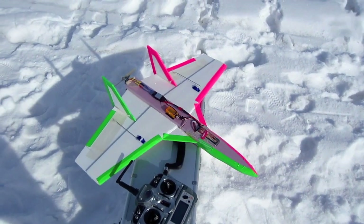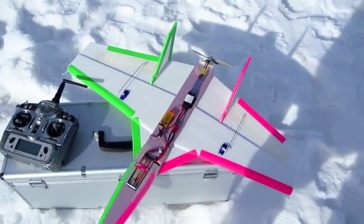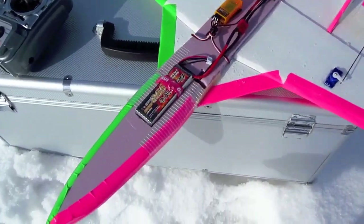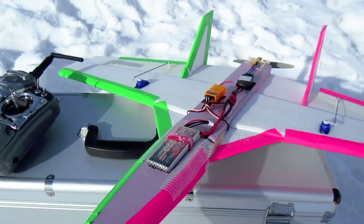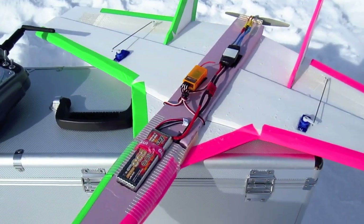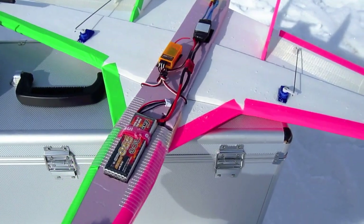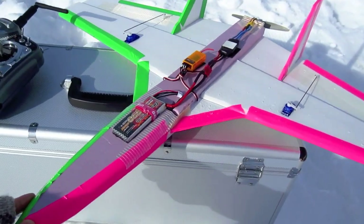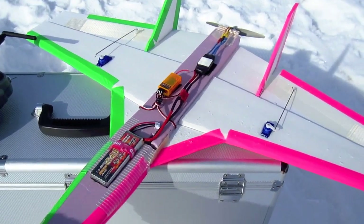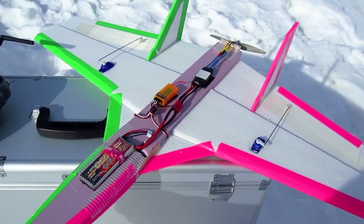I definitely recommend this plane — I'll put all the specs below. It's really fast with just the Micro Jet Version 3 and a 6x4 prop. At first it was a little pitchy, so I had to add some dual rates and decrease the elevator throws, but once I did that it was really nice in the sky. This is definitely the fastest plane I've ever flown, and it slows down nicely too.